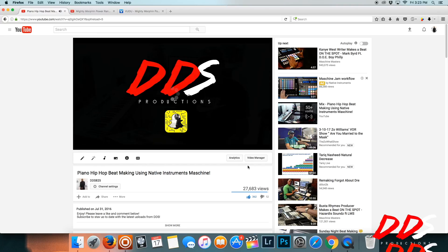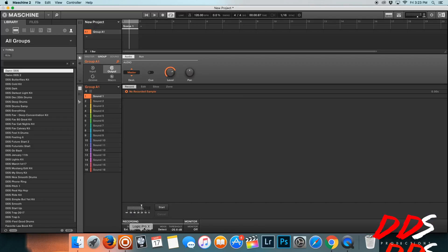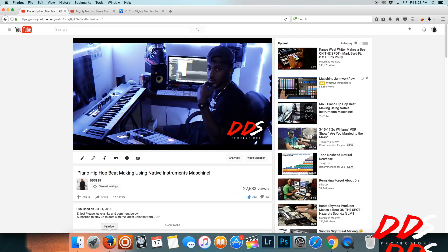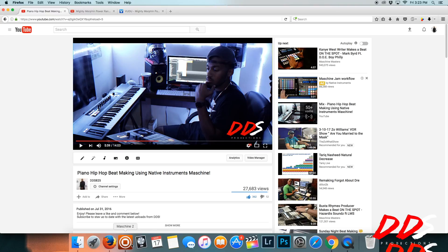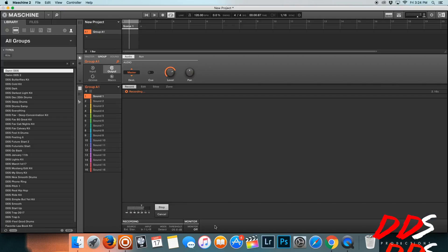I started making a beat and you can see I got it right there. If you're listening to a whole song or video and you only want a specific part, just isolate that. I went ahead and hit start, waiting for it — I had it set to a certain number of bars — and it should be recording.